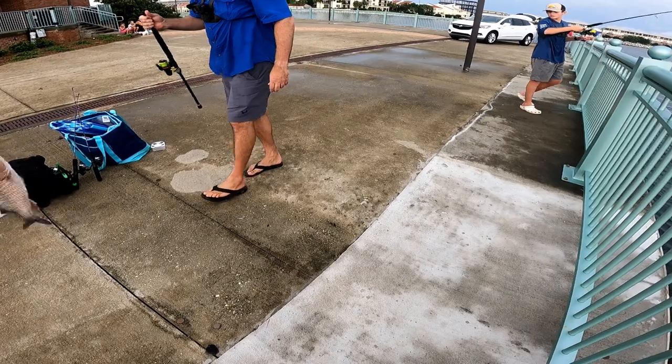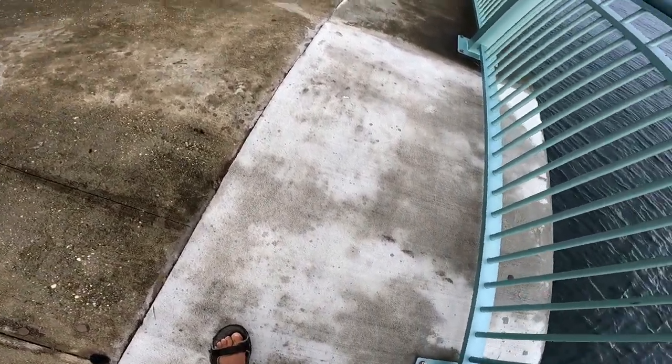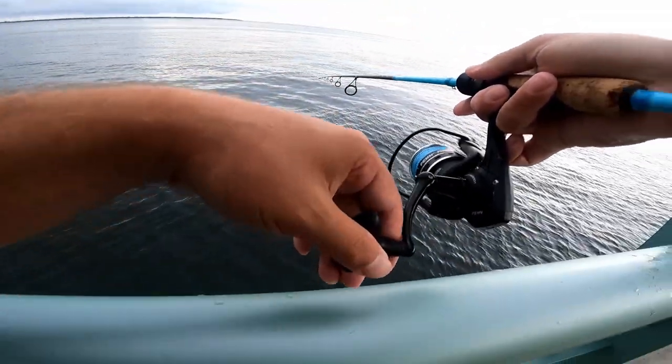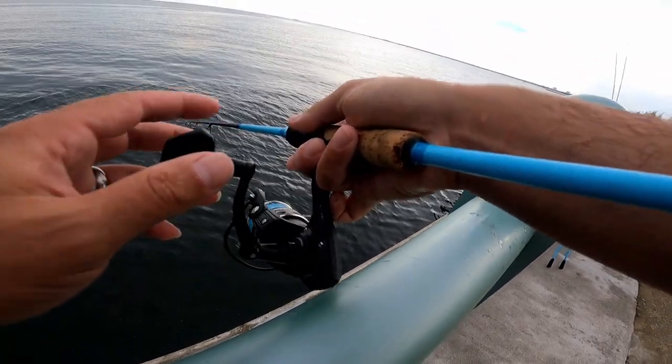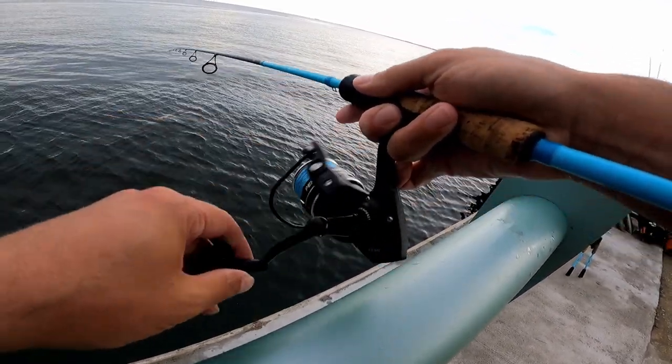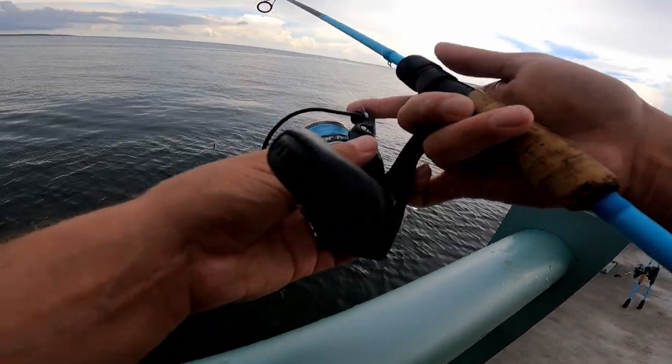Oh, he just spit up! Check that out — he spit up like old old minnow. That's a nice one, man — probably the biggest mangrove I've ever caught. You came and took my fish — I told you it was after your fish!